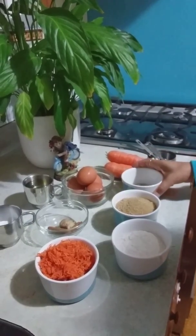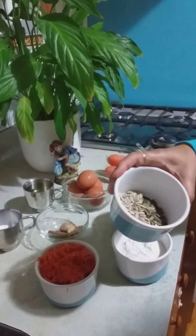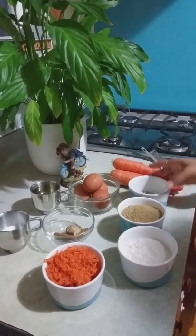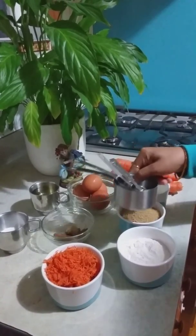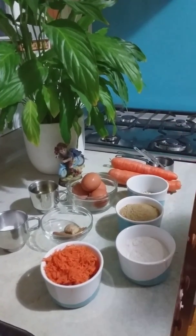You can use any nuts. I'm using sunflower seeds and some pumpkin seeds here. You can use walnuts or any kind of nuts you want. You'll also need some measuring spoons and cups for making the cake.